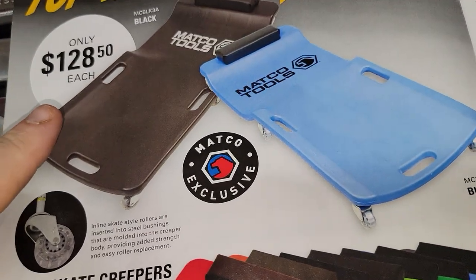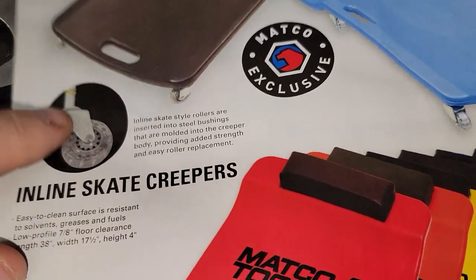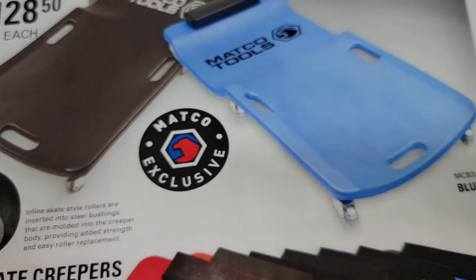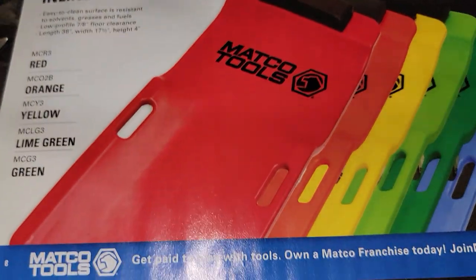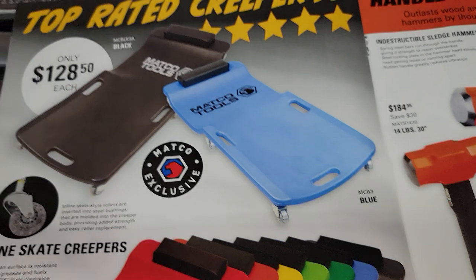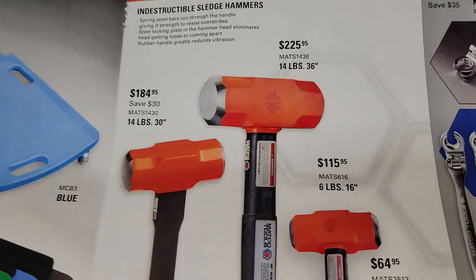We've got the Lyle rebranded creeper for $128.50 — Matco exclusive, and it is exclusive because they use these skate wheels, which are lifetime guaranteed. So it's actually a pretty good deal. I will say these wheels are amazing — I'm not going to lie to you. Indestructible handle.